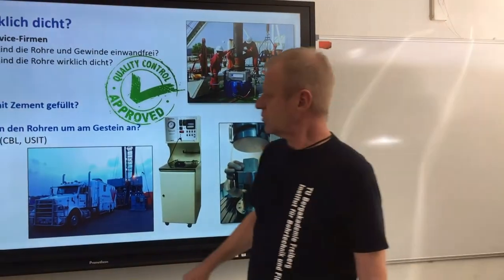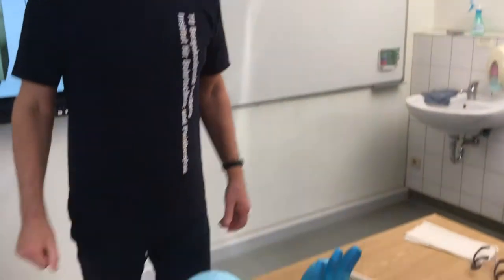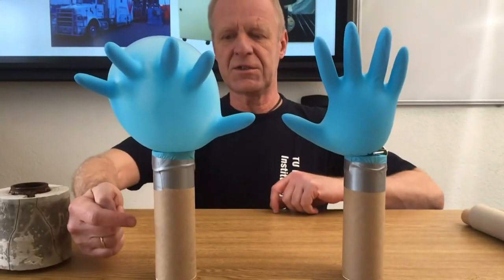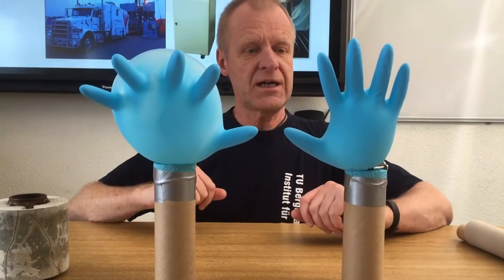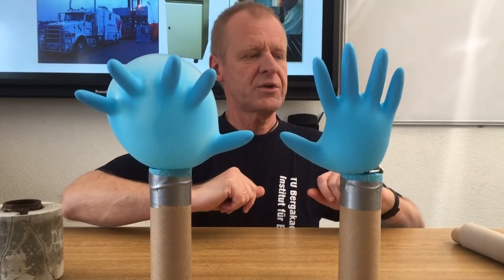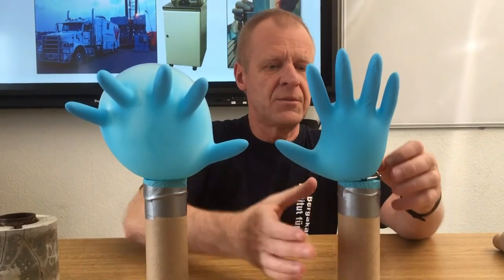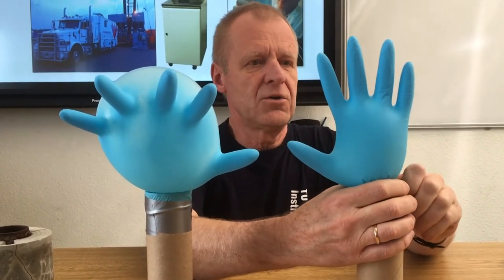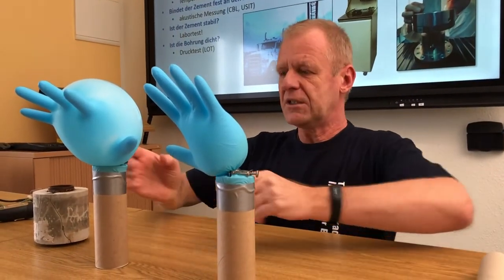Finally, to answer the question as to whether the borehole is really tight and there are no leakages, we set up a little experiment here. So here we have two boreholes — one is a bit leaky and the other is really tight. We close the borehole at the surface through the blowout preventer, then carefully pump some mud into the well to increase the pressure so that we generate a little overpressure. If the glove retains its shape, then the borehole is obviously tight, as you can see here.